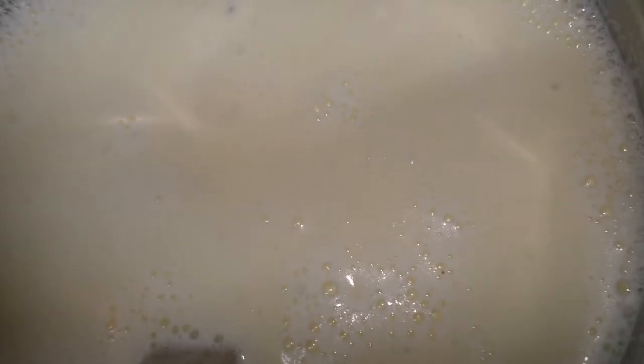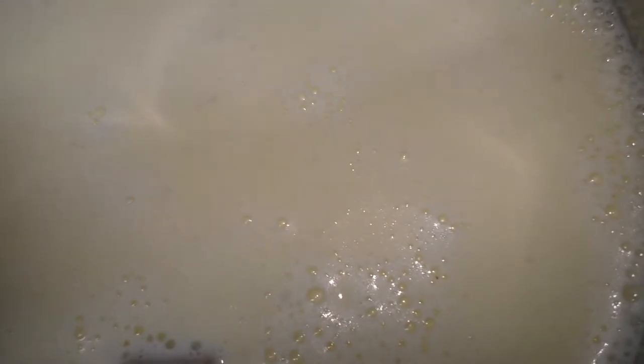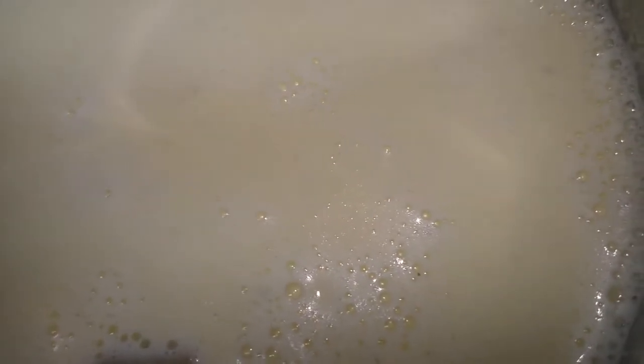Do you see what I see? Look at all that luscious Alfredo sauce. I'll see you back over at the counter.